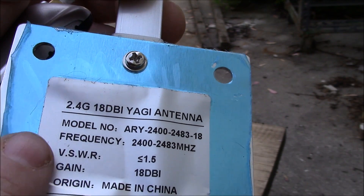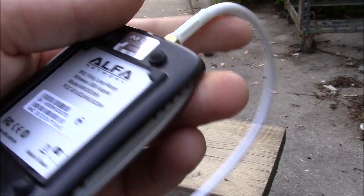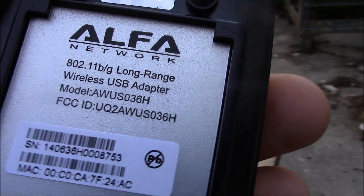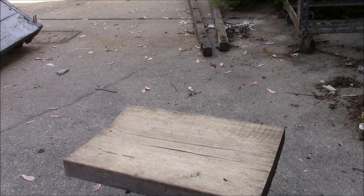You're gonna need an Alpha network adapter for your computer — it's a long-range wireless USB adapter. This thing is pretty powerful. All you have to do is plug it into the USB port on your computer and it's ready to go.